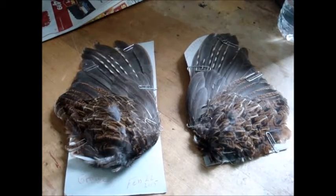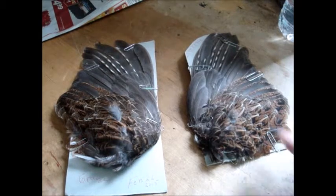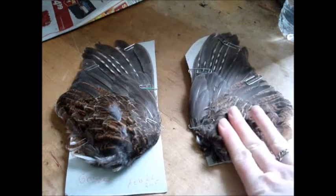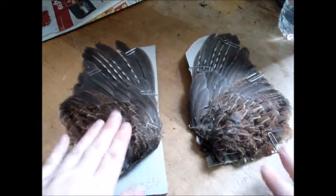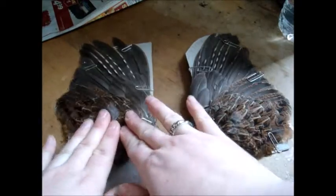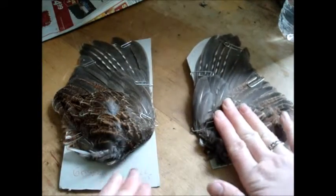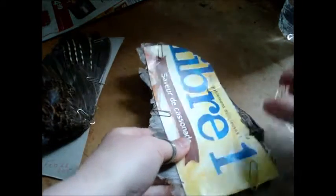Here we have our wings side by side. I'm not exactly sure which one is the deboned one. I'm assuming it's this one because it's a little softer. This one actually feels like it still has some of its natural contour and shape, whereas this one is definitely a lot more flat. I'm pretty sure this is the one I took the bones out of.